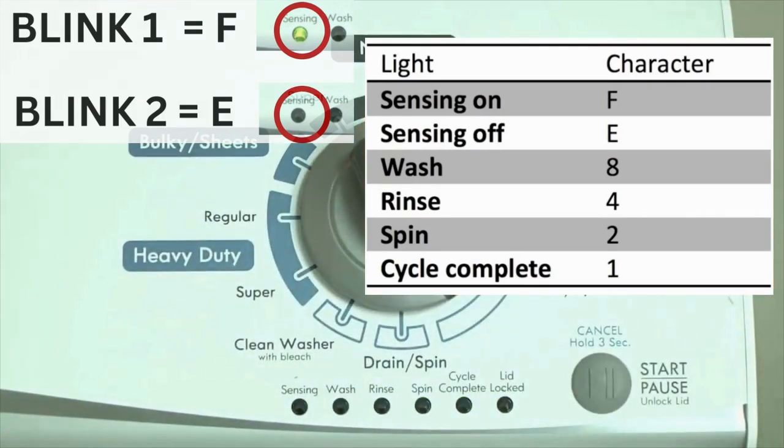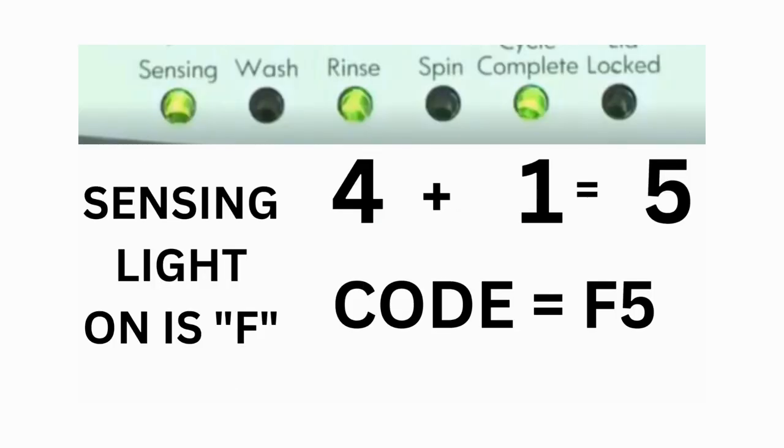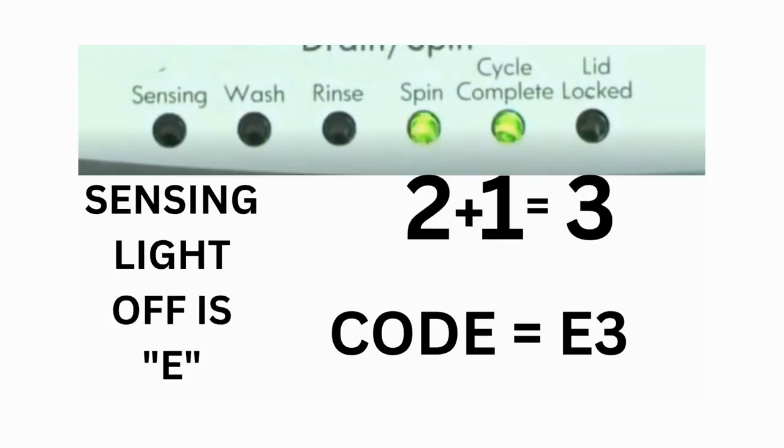The sensing light on indicates the letter F; the sensing light off indicates E. For error code F5E3: when the sensing light is on, the rinse and the cycle complete lights are on — adding all three together equals 5, meaning the first part of the code is F5. Then, on the other flash of lights, the sensing light is off, but the spin and the cycle complete lights are on — adding them together makes 3, so the second part of the code is E3. That's one code.